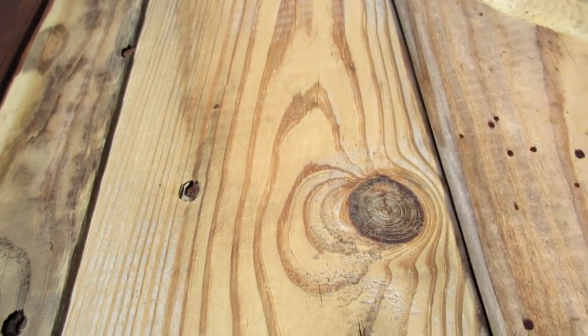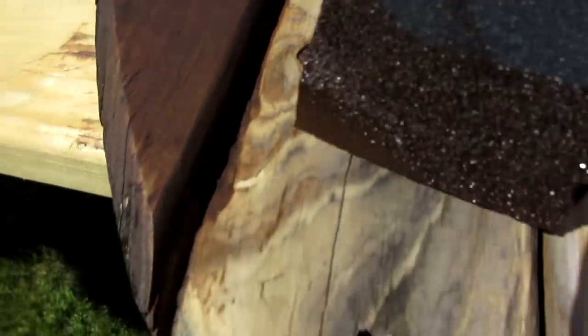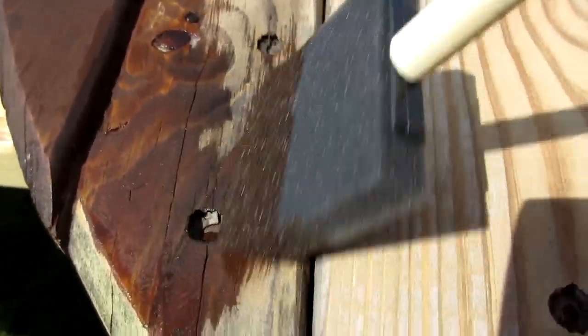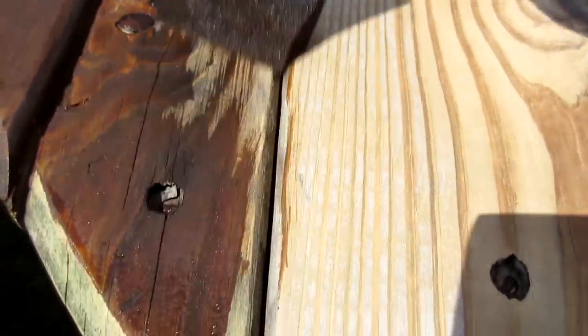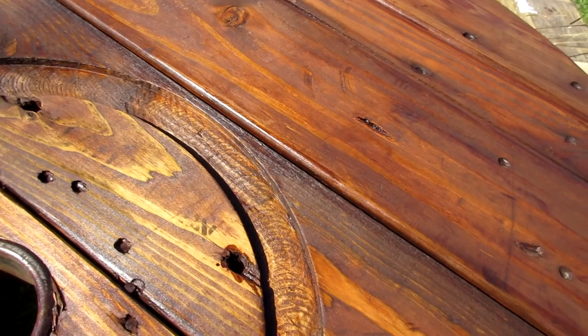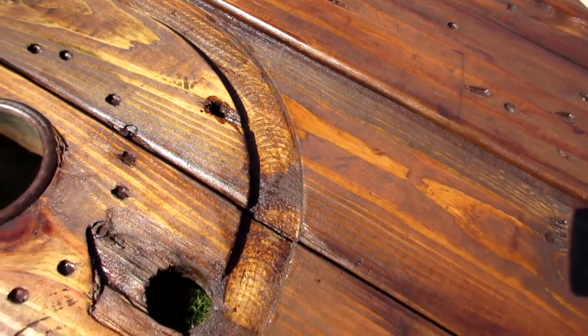For the first clock I decided to stain it with Rust-Oleum's Provincial. I am just slapping it on, making sure I get into all those little nooks and crannies and nail holes, and then just wiping it off with a rag. I think the Rust-Oleum Provincial stain really enhances that industrial feel of this spool.